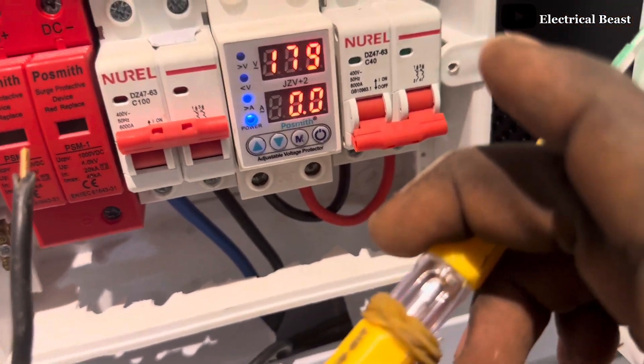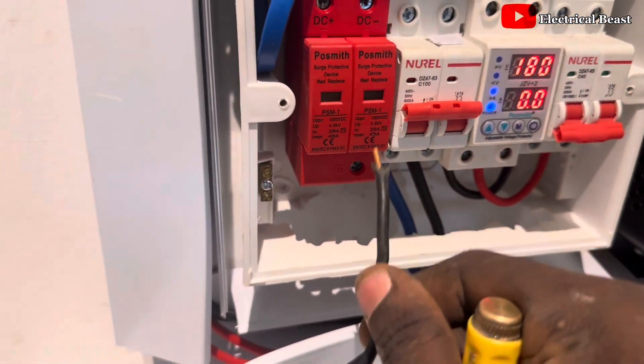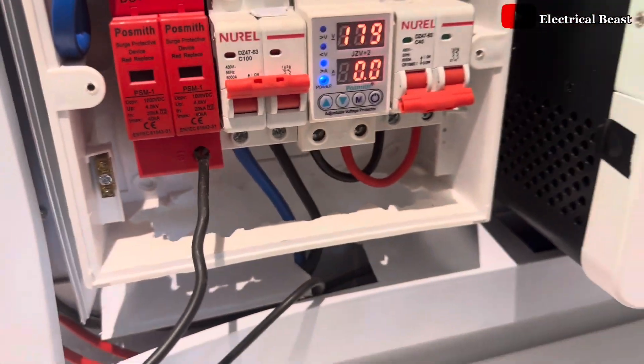Also run an earth wire from the surge protector to the ground. Don't connect it to the earthing of the house. Thank you for watching, I hope you've learned a thing or two from this. Keep subscribing to my channel for more. Thank you.